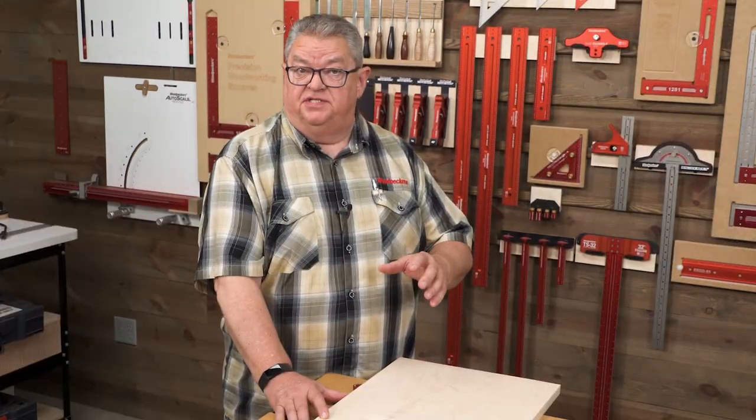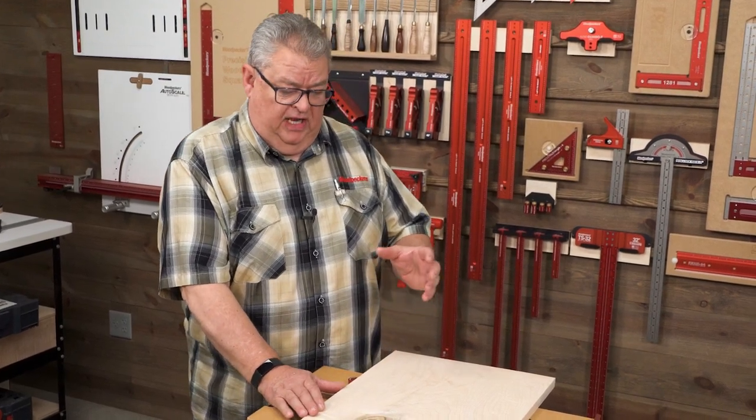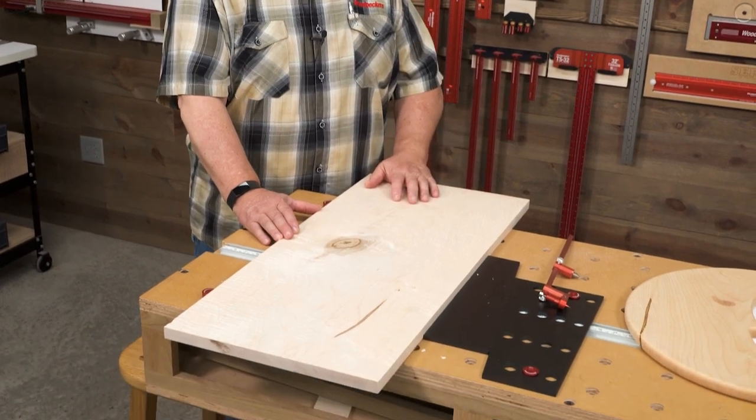The pattern in quilted or curly maple has always reminded me of the surface of the moon — that's what inspired this project. We had some quilted maple that we're selling through our Woodpecker's Woodshop, and I had a couple of pieces that made their way into the model shop. And when I looked at them, it just looked like the moon to me, so we decided that's what we're going to do today.